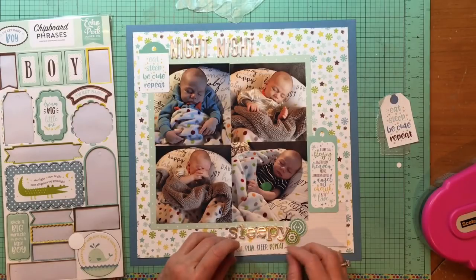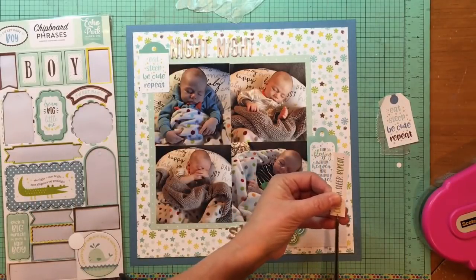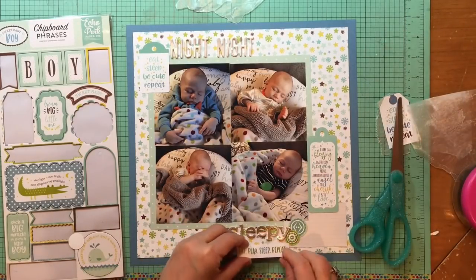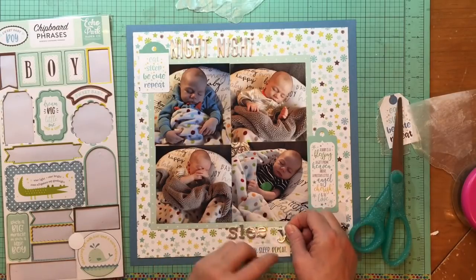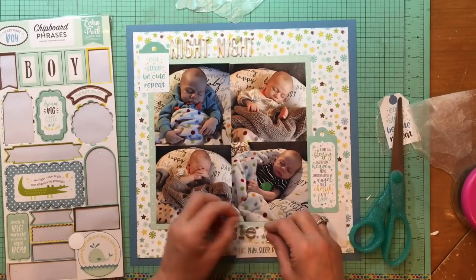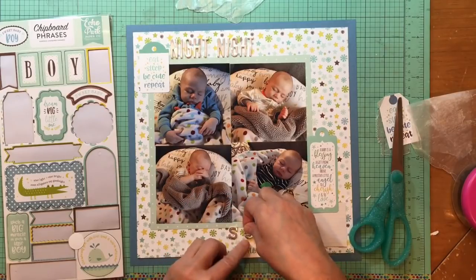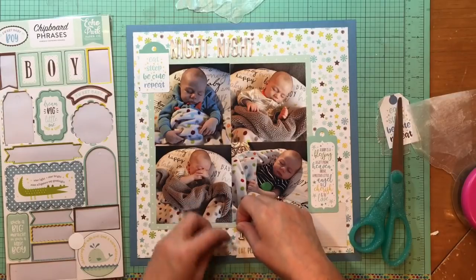I found this little die cut piece that says 'eat play sleep repeat,' which is what the tag at the top also says. I thought that looked great at the bottom, and I kind of overlapped it so it was overlapping the cardstock background as well. I fishtailed the ends of it — the end that was going to be facing away from the main part of the cluster. When I did that it left a pretty big white space, so I'm moving that little subtitle down a little bit.